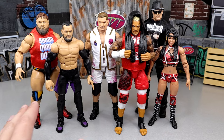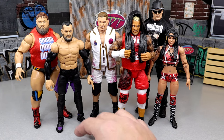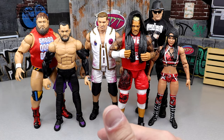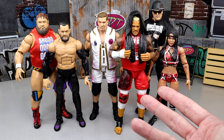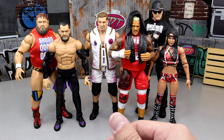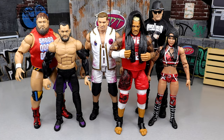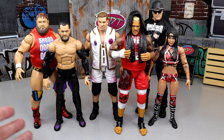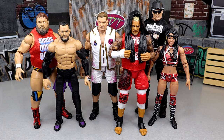We start with my first thoughts on this wave when we first saw images of it. We got render images back at San Diego Comic-Con and I was excited — updated Finn Bálor, this and that. The execution of the wave disappoints me a little bit, and I really felt it needed a throwback or flashback figure. Every character here is essentially a 2023 modern version, which is kind of insane.